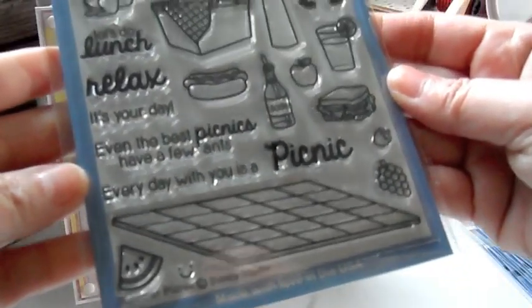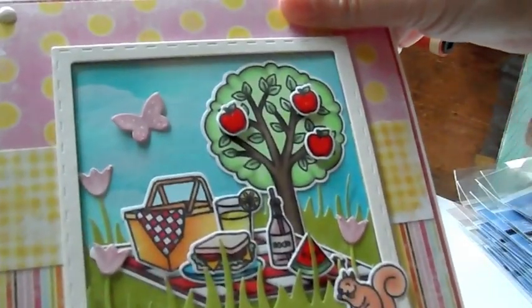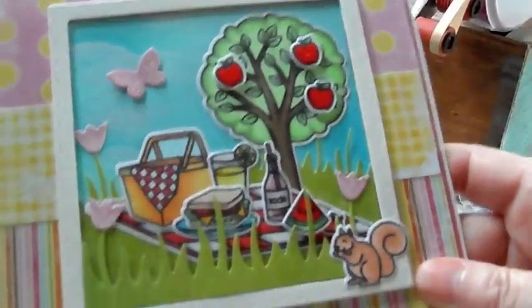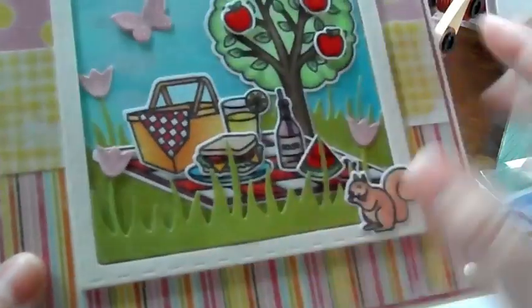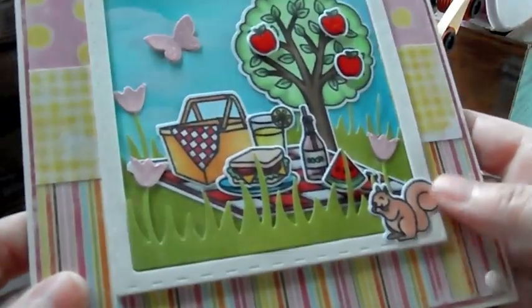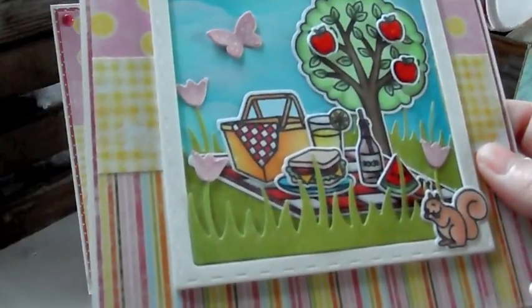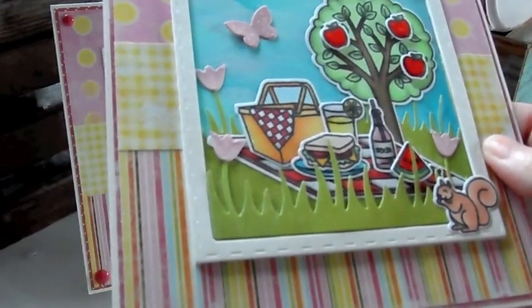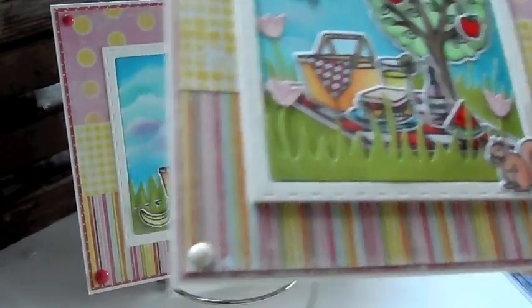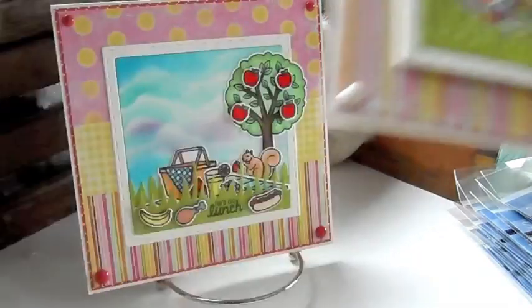There's some watermelon. Cute, cute, cute. So this is what I created. It was just really fun to make this scene. I used the Lawn Fawn Meadows grass border. I used that new CC Designs spring card number 13. I did restock that one in the shop, so I used the frame from all the dies that come with it.